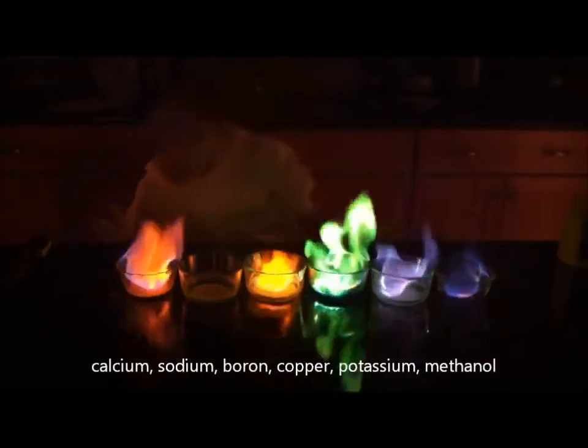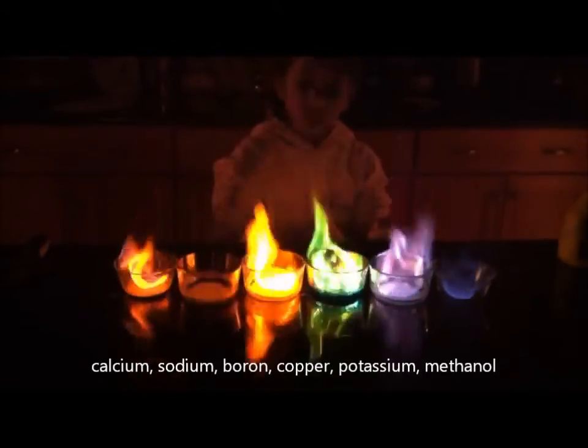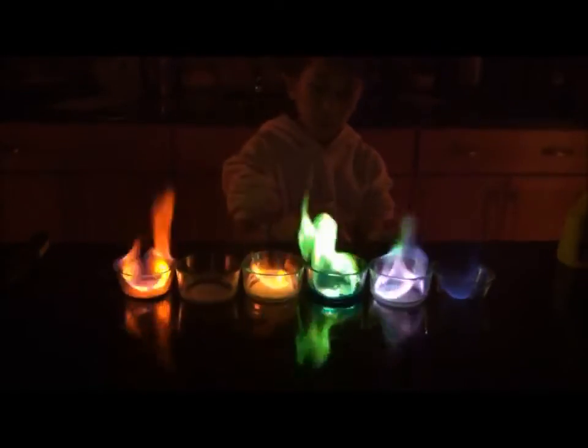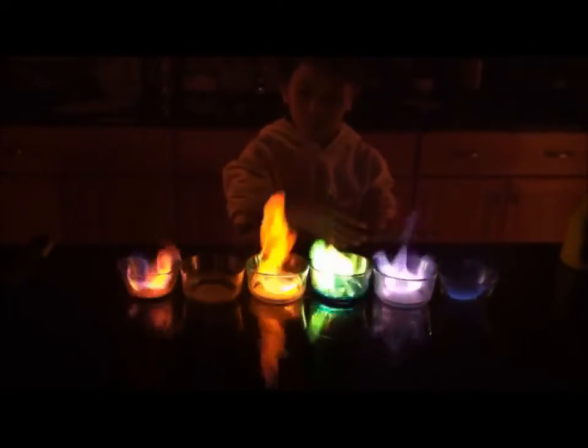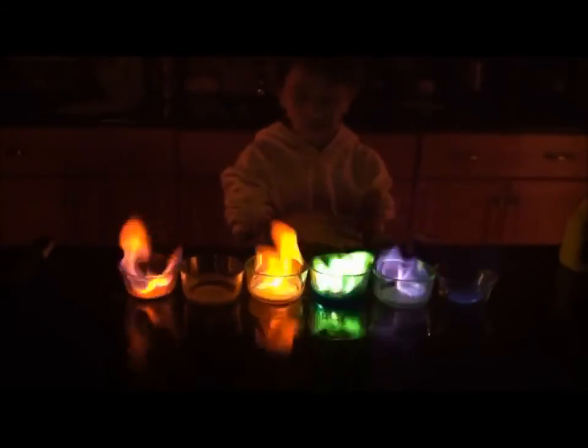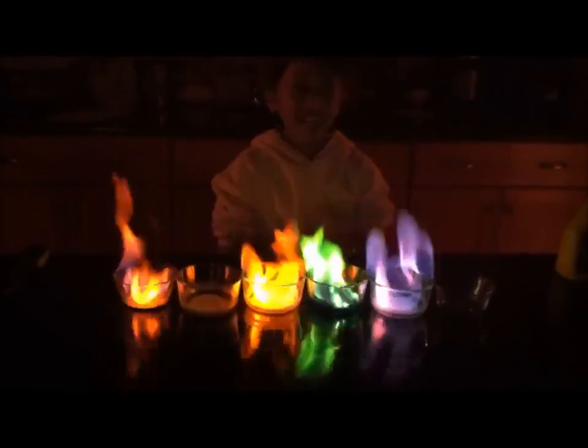It looks red through the screen — orange, red, orange, yellow to green, purple. Look at the pretty purple! And then just plain heat blurring this blue.